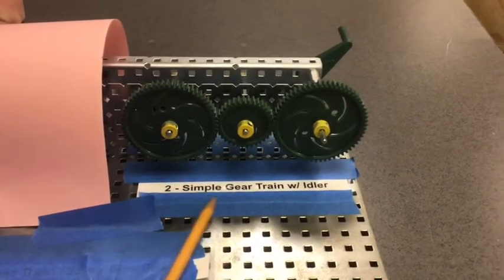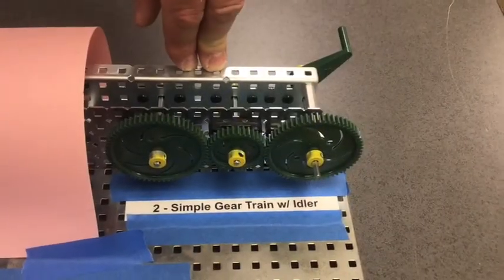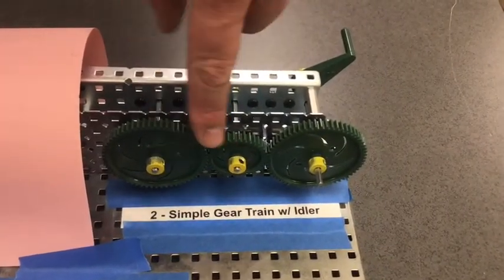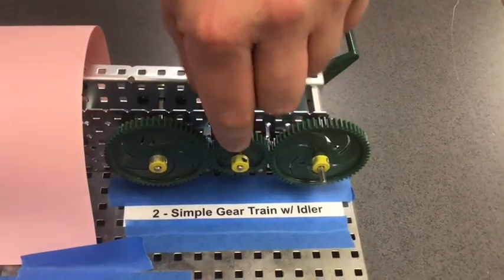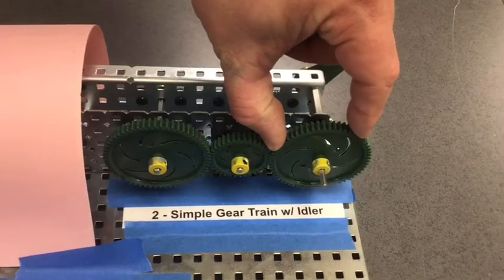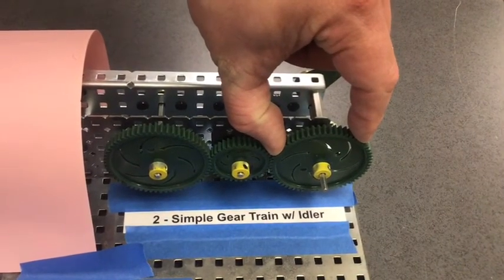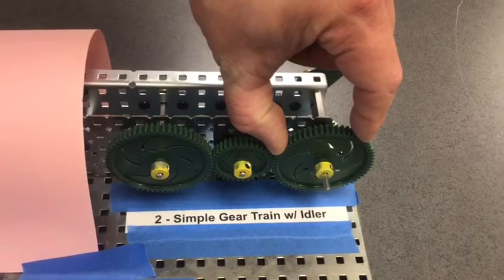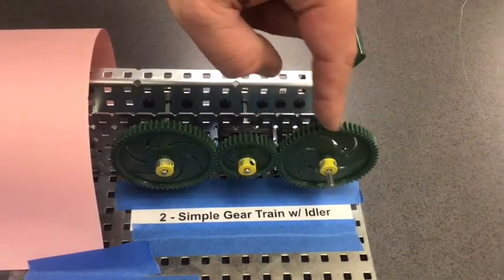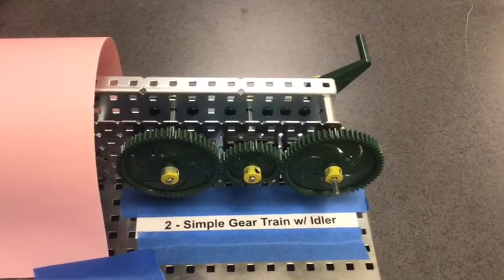This is the simple gear train with idler. One more thing to note: if we remove the idler gear and slide the output over so that it is touching the input, it will then just become a simple gear train like gear train A with a one-to-one ratio. And the directions will be opposite — the idler changes that.